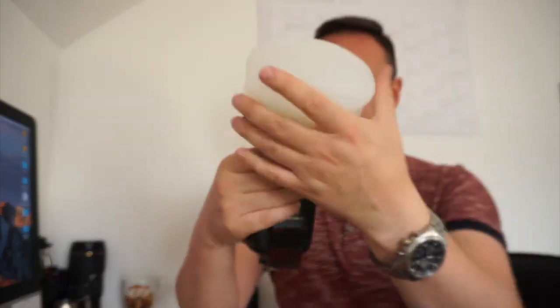This is a brand called Sellens. Look how easy that was to shake off. So now if I put the MagGrip on — oh my God, that's so tight — and then if I put the MagSphere on, that is a lot, lot more sturdy.